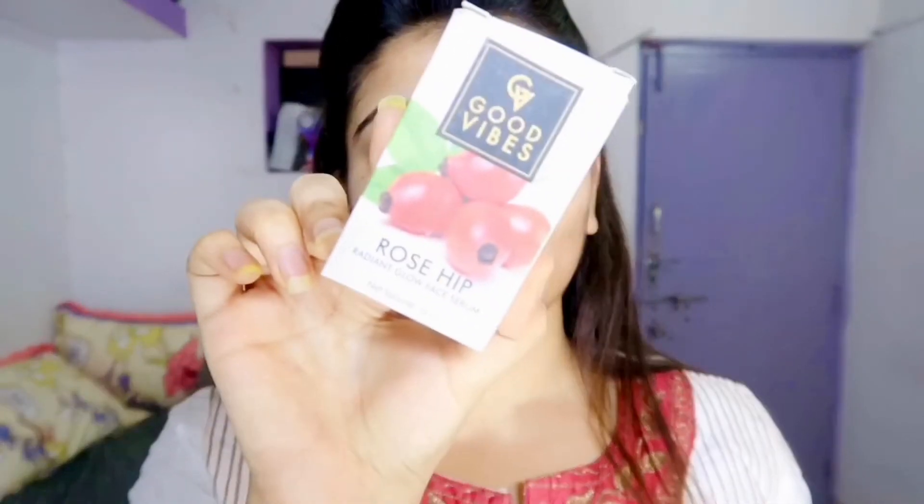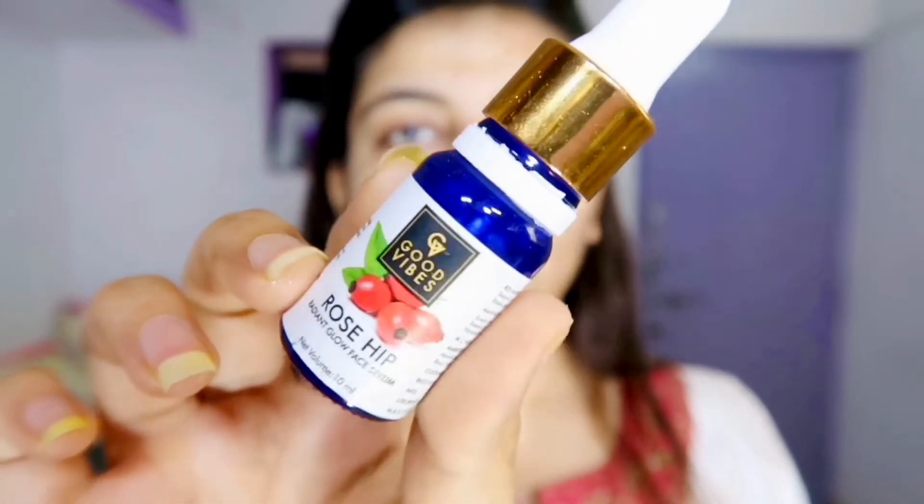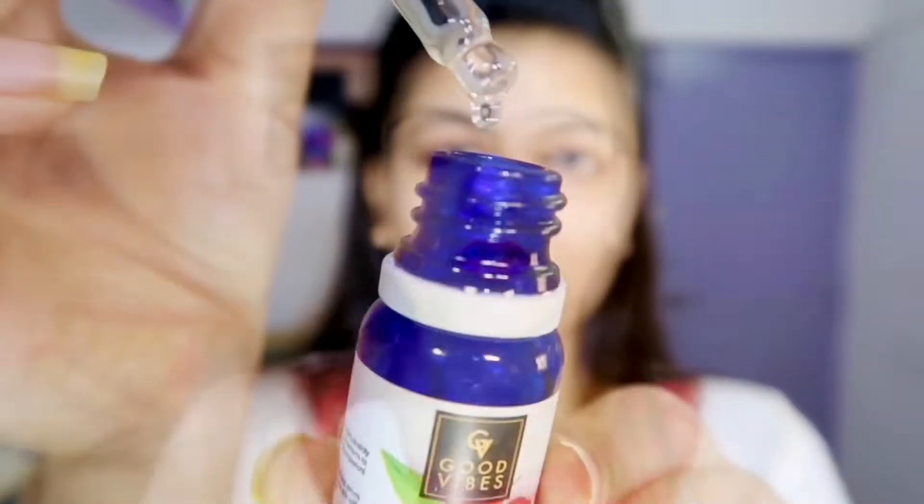The look is going to be quite dewy so we have to use this Good Vibes rosehip serum because my skin is really dry. If you're someone with oily skin you can skip this one. Just massaging the oil inside so that it doesn't become too oily on the outer side.